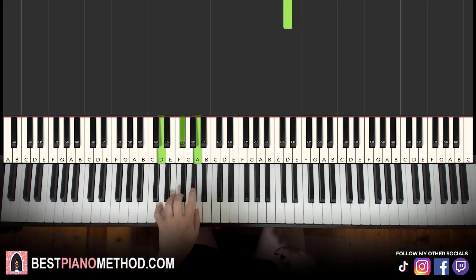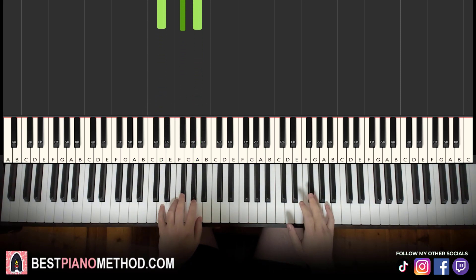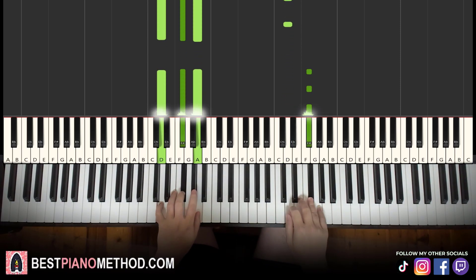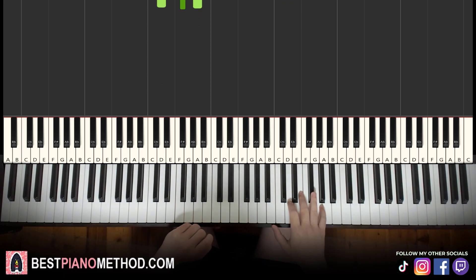Now for the left hand, we have just D major, which is D, F sharp, A. You play this chord twice — all you need to do is play it for every first note of the right hand phrase. We're doing block chords first; at the end of the lesson I'll teach you the rhythmic pattern. That's it for the first part.